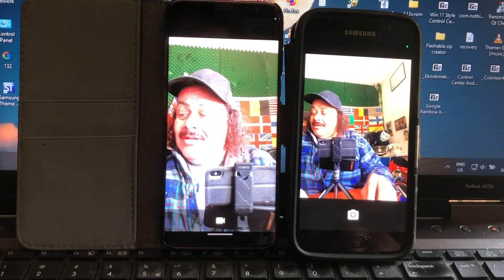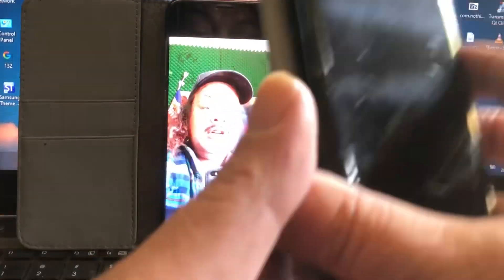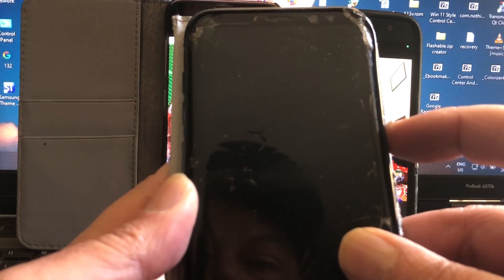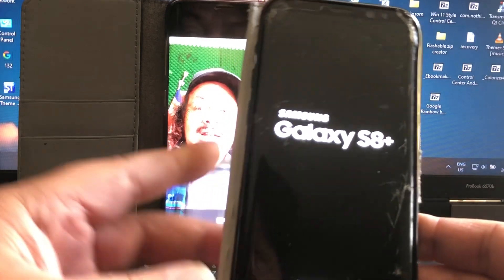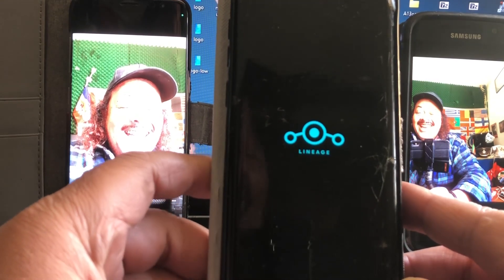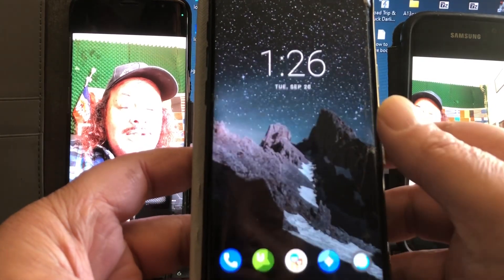I also have the S8 Plus, and this one is running Android 10 by brother Stricted. I'm talking to him on XDA — the guy never answers. His message basically says: don't talk to me unless you want to send me money.